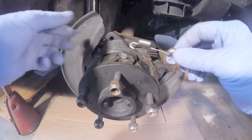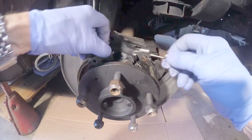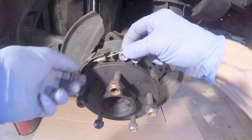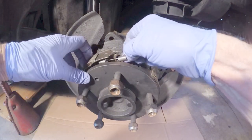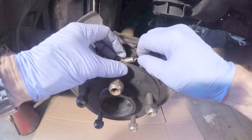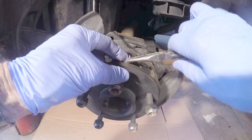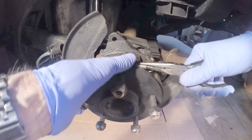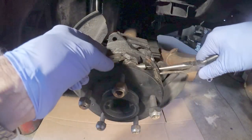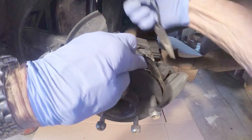Then install the top spring, and push the other shoe out of the way slightly.